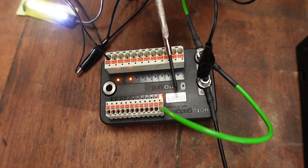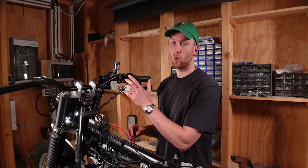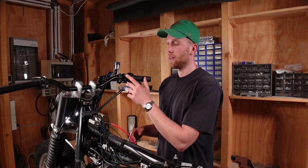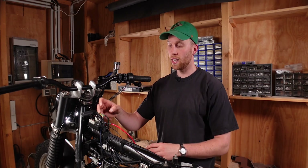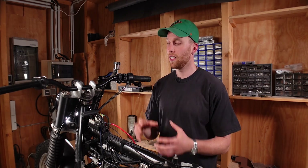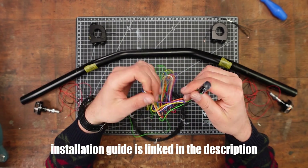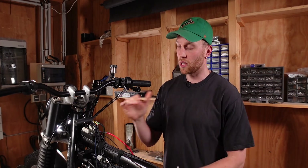Generally, input terminals are all connected to a button or a switch — they receive the signal and the output terminals then send that signal to the actual device. For example, if you press the horn button, the signal goes to the input side of the M-Unit, which transmits it to the output terminal and sends power to the horn. If you want to further reduce your wiring, you can use a mo button inside the handlebars — it connects to all your switches and transmits all signals through just one wire to the M-Unit. But the M-Unit still works without the mo button.